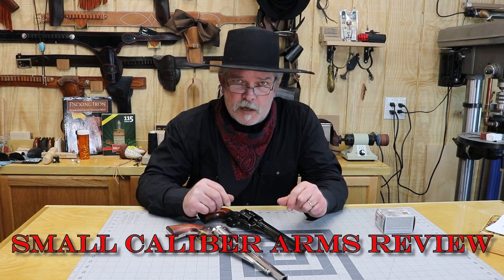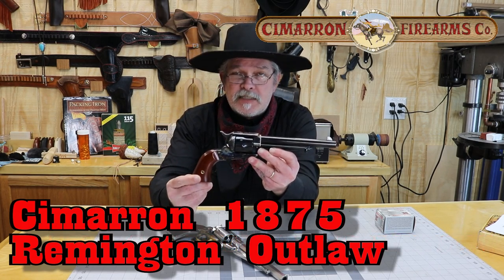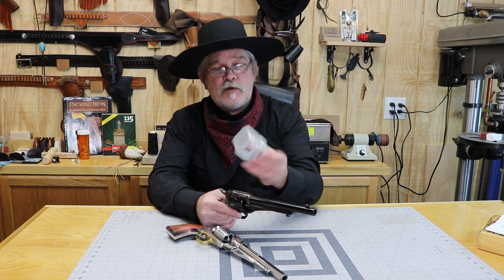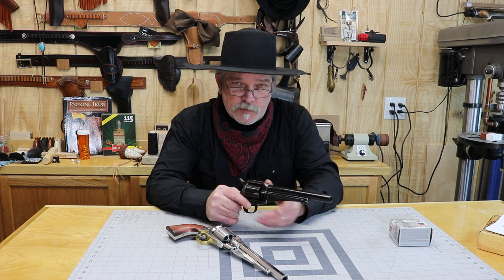Hi everybody, welcome back to Small Caliber Arms Review. I'm Richard. Today we're going to be taking a look at a Remington — this is the 1875 Outlaw. This one is chambered in .45 Colt and I got a box of Winchester .45 Colt, 255 grain round nose here. So we're going to get these things out and take a couple shots with it at the range.